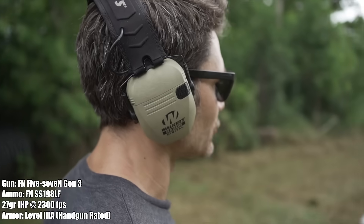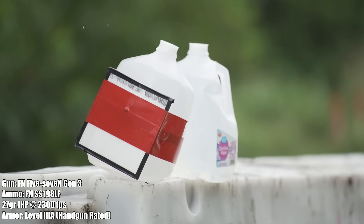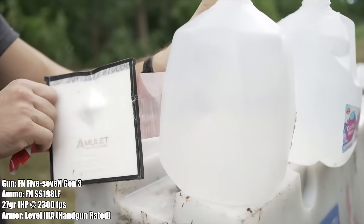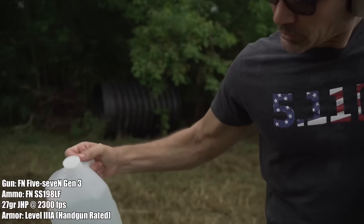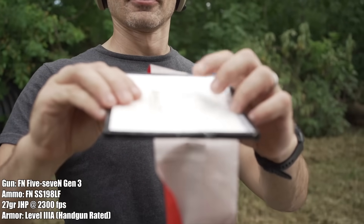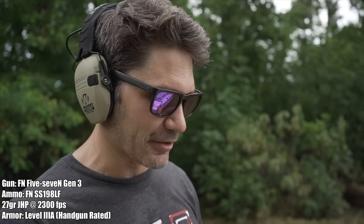It looks like it got stopped — didn't even transmit that much energy. Not at all. Look at that — it's clean. There's a little leak from the bottom where it popped a seam in the water jug, but you can see the nice little ding in the armor. Wouldn't want to be on the other side of that, but this stopped it cold. That was not even a bad knock against the water jug.